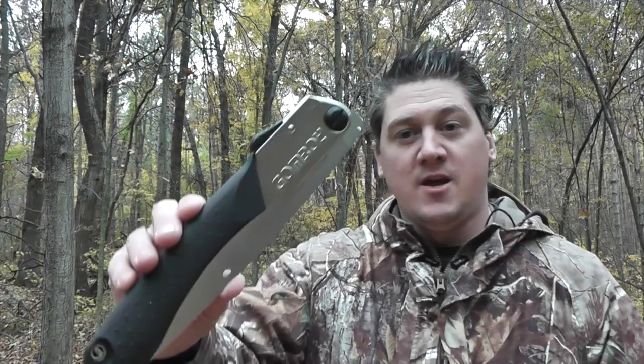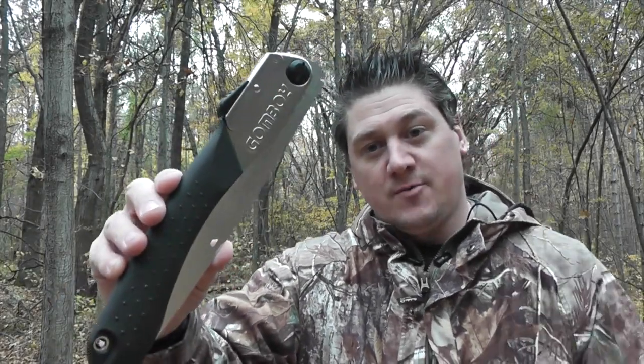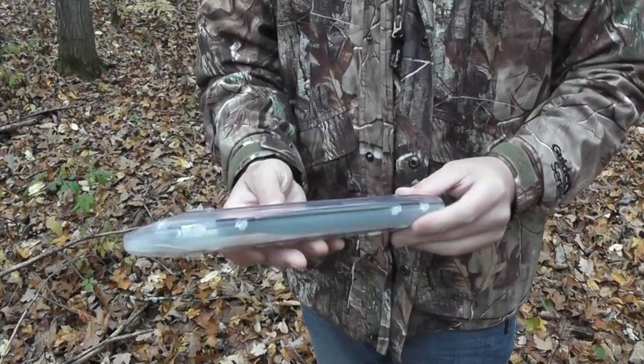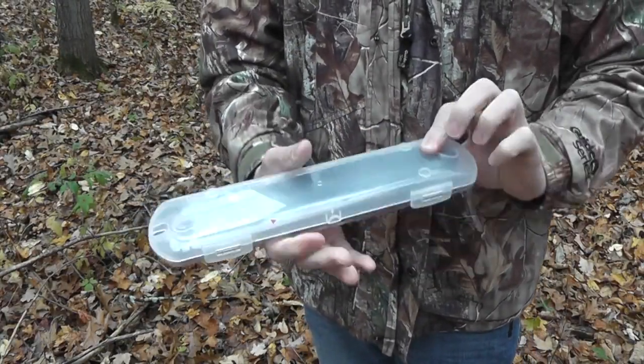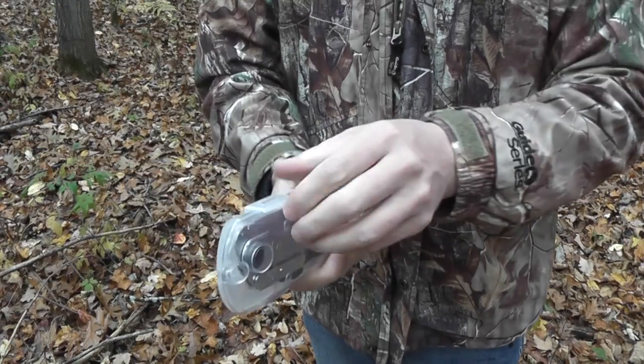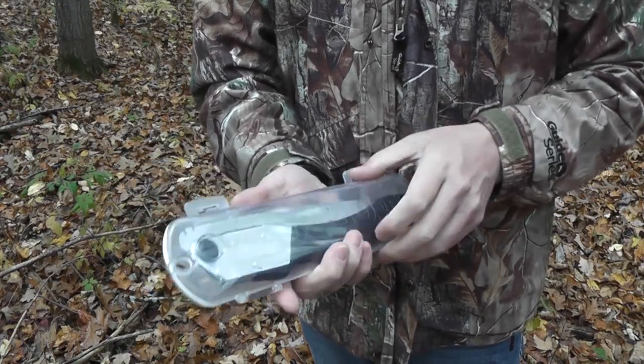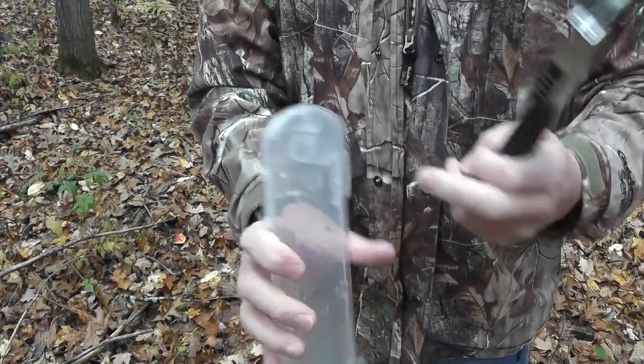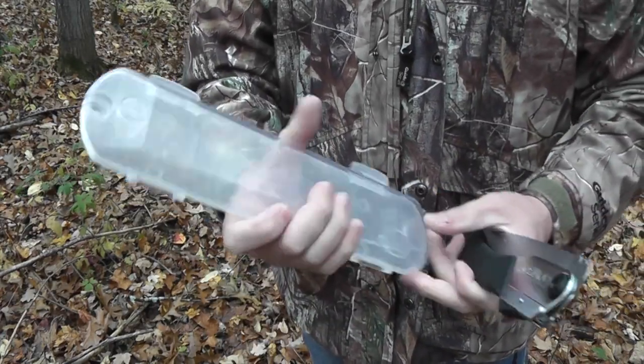What's up guys, it's Living Survival and today we got the Silky Gomboy, so stick with me. The Gomboy comes in this pretty cool carrying case, just a plastic carrying case, not really that heavy duty. I'll probably just make a sheath for it or something like that to carry it, but you could carry it in this case. It does have a loop up top for hooking a lanyard through or something like that.